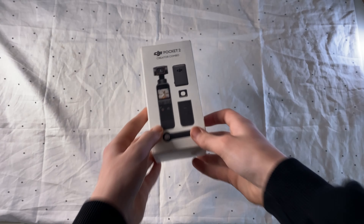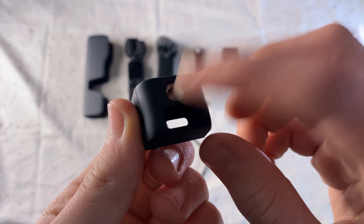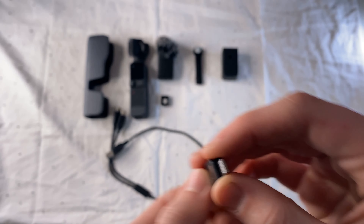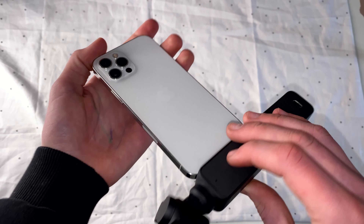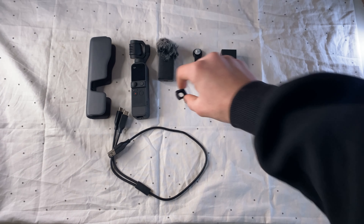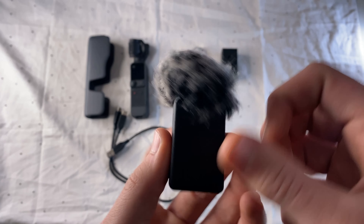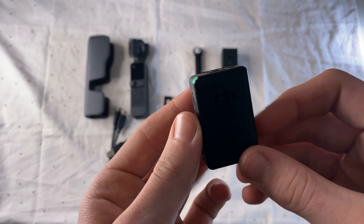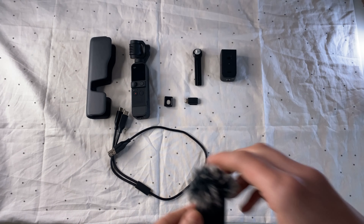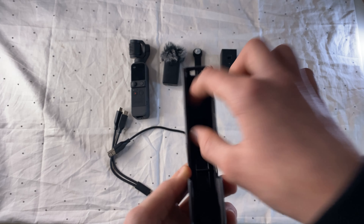I have an extended set — the Creator Combo — which includes an adapter for mounting the camera on a tripod, two connectors for connecting to a phone to control and change camera settings, a wide-angle lens (which unfortunately spoils video quality a little, so I don't use it), a DJI wireless microphone, and a compact case that can carry the camera, lens, and connectors.